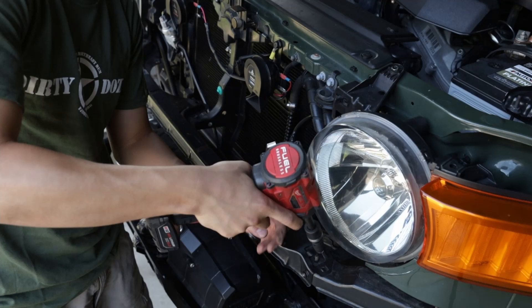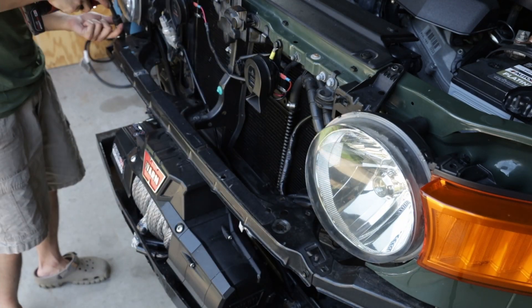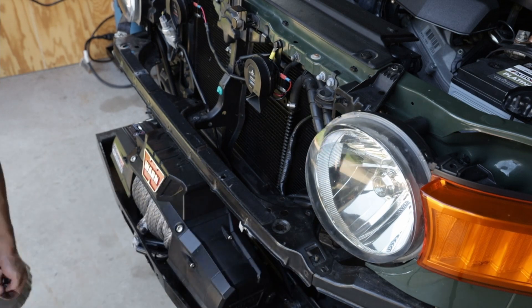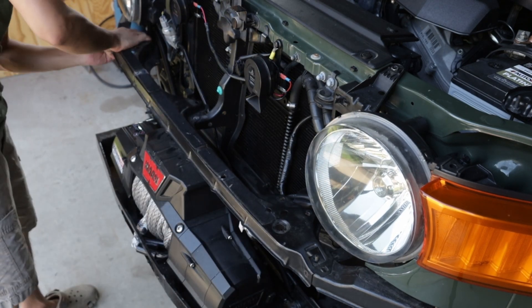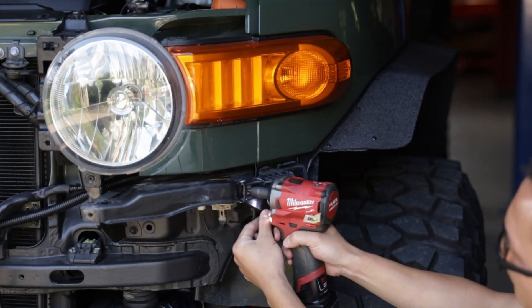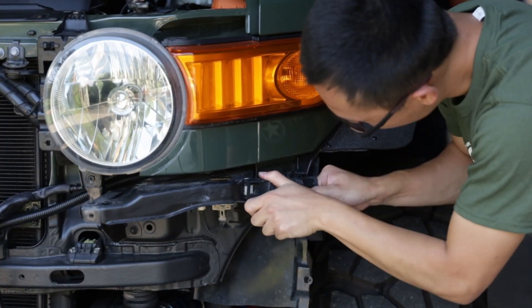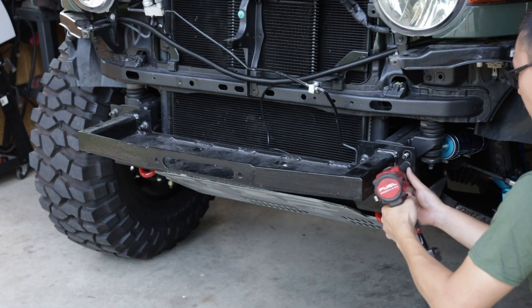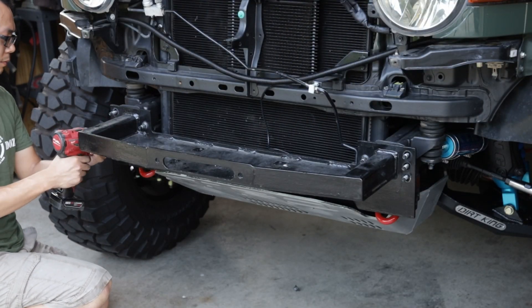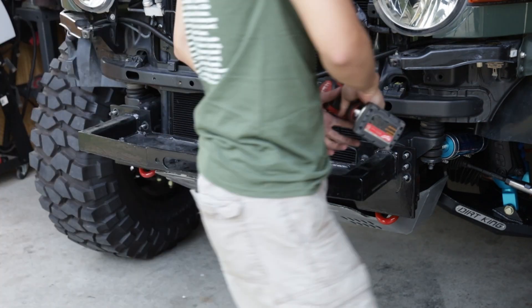Next, remove the bumper cover top support — it is held down by five fasteners. Then, remove the plastic piece at the corner. If you have a factory bumper, you should see a crash beam at this location. Remove it by taking out eight total nuts.